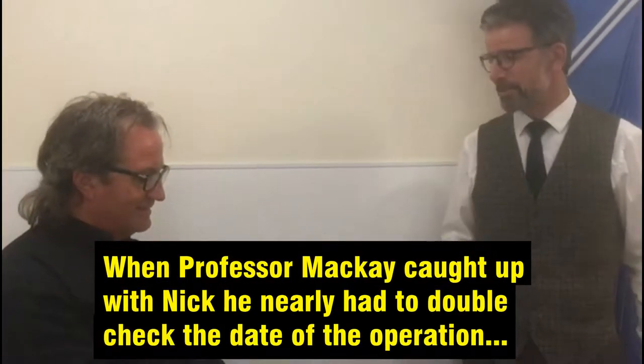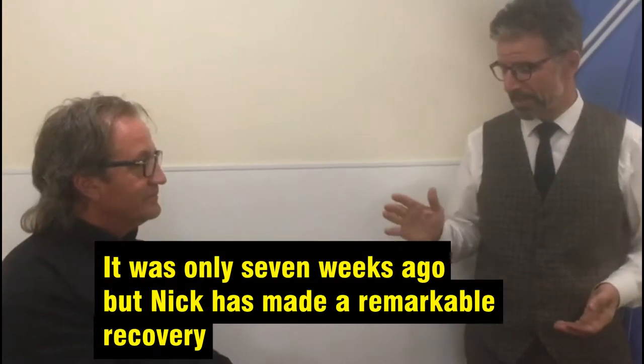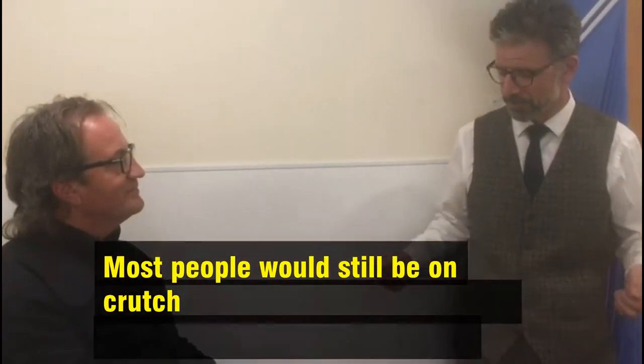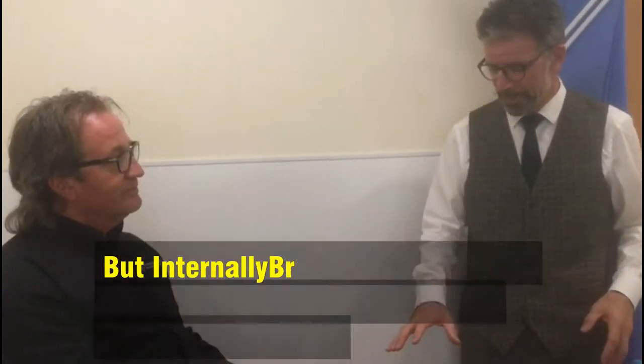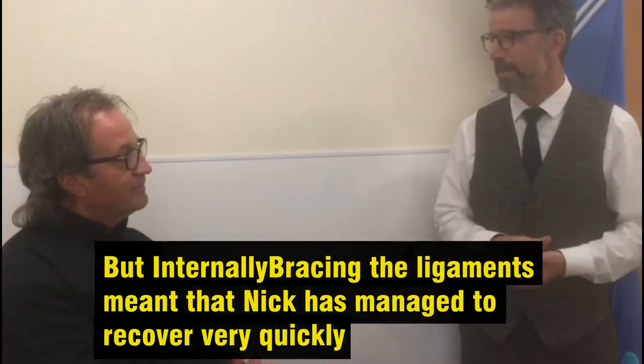I'm very impressed with your progress — so much so that I was confused about the techniques in surgery. Nick, how long is it since the surgery? Seven weeks. Most people would still be on crutches, maybe just coming off crutches, after a combined posterior cruciate and medial ligament reconstruction. But you had both — they were internal braced seven weeks ago — and you've been pretty active, I gather.